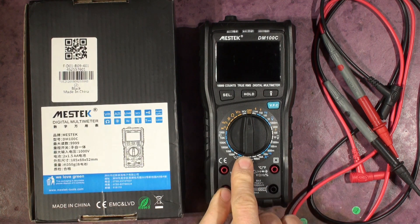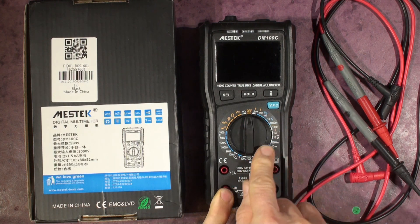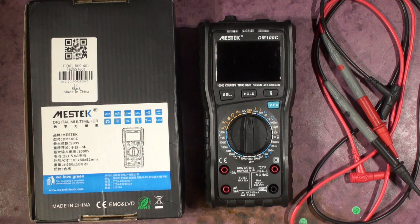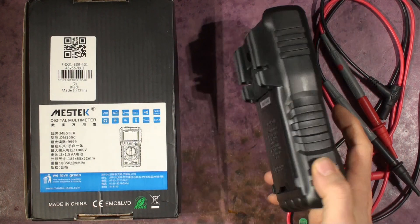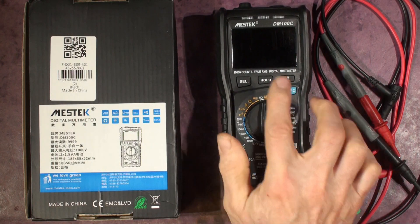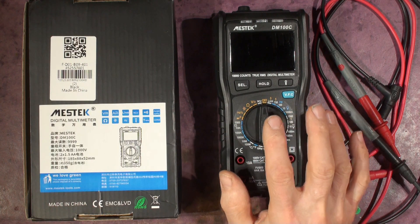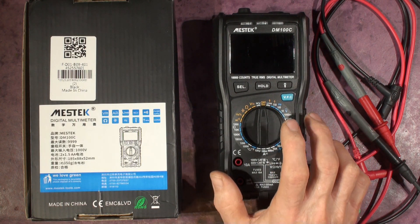This meter is quite nice because what attracted me to it was the separate individual ranges, and also auto-ranging for DC and AC volts. For 24–25 pounds it was worth a punt. It's got 10,000 counts — that's 0 to 9999 — which is a good range, although the accuracy doesn't really need that if you look at the spec. But for general purpose it seemed pretty good.